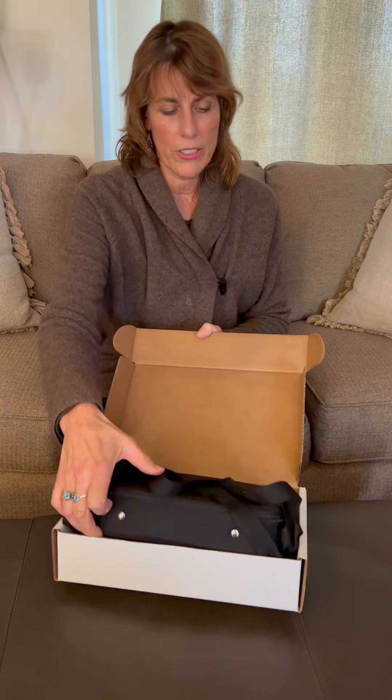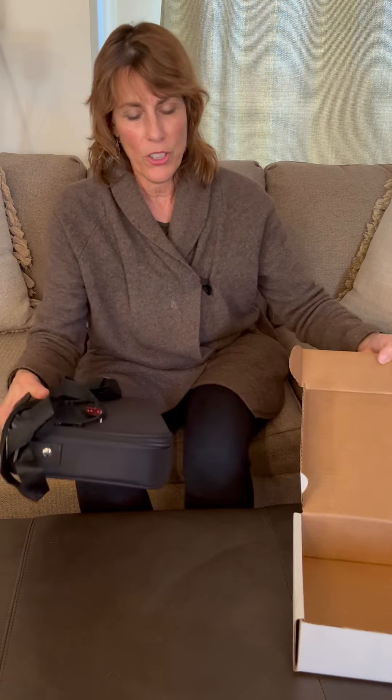Hi everybody and welcome to the Avazia family. Congratulations on your purchase of your brand new MedSport. You are taking that step to take wellness and health care back into the palm of your own hands. I thought it would be helpful to do an unpacking video today, because once you get your Avazia you're like, oh my gosh, this is new — am I doing it right? So we're going to go ahead and do a little tutorial on unpacking your Avazia.